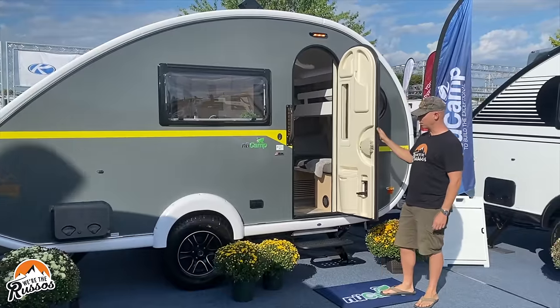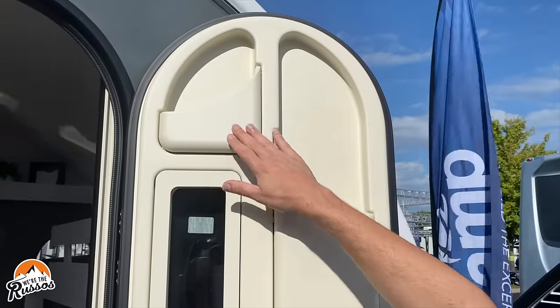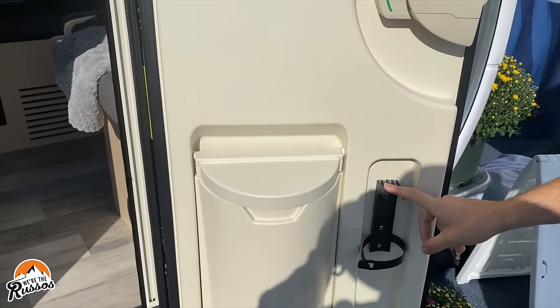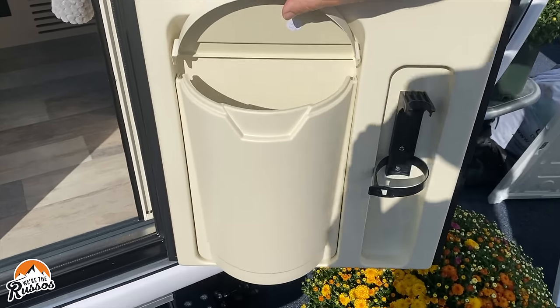The door on the Tab 400 has a few cubbies for books, maps, and other things. There is a fire extinguisher that goes here and then a small trash can.